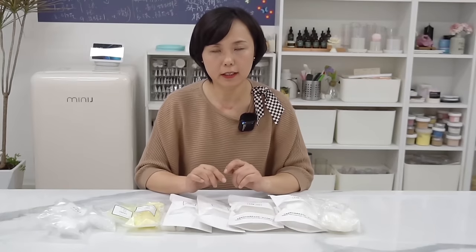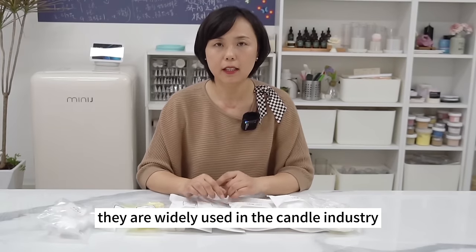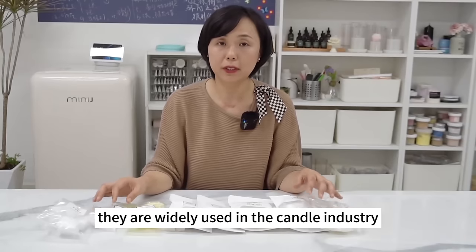Now we know some common candle additives that are widely used in the candle industry, and even used by famous brands.